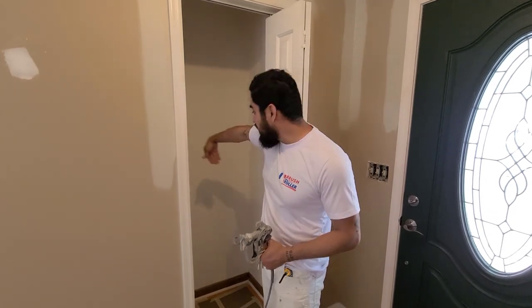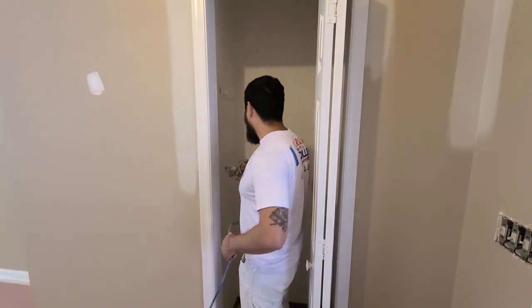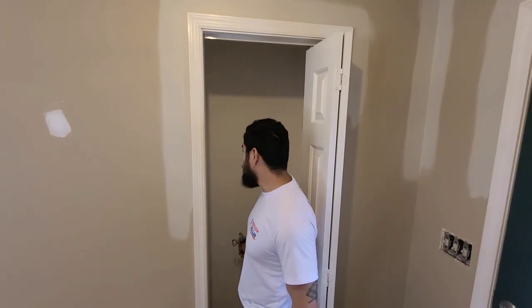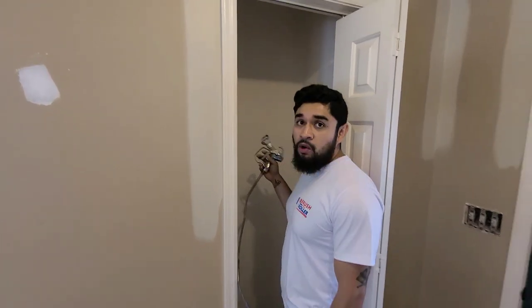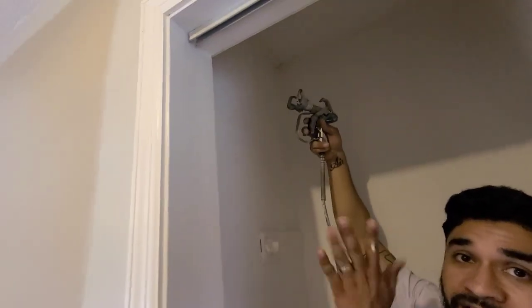The tip I would give you guys before you start spraying is to first spray the insides. Spray the insides first because they're a small space. Spray those, then spray your outers, and then finish out with this part here. You want to get your angles in first. Let me show you how that looks and how quickly it is. In this case, we're going to spray ceiling and everything.